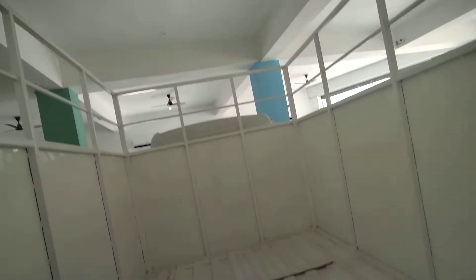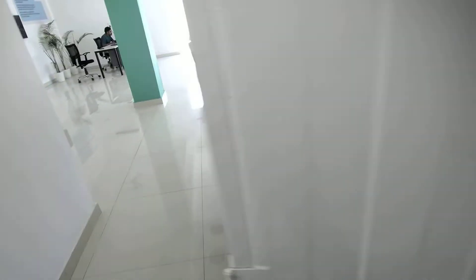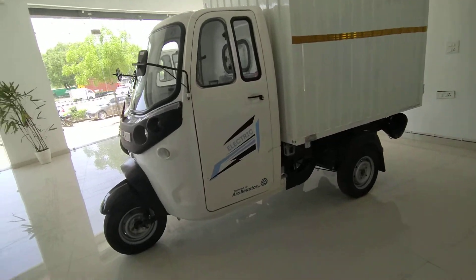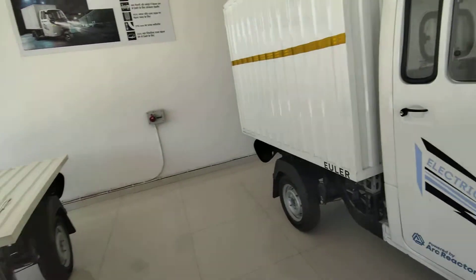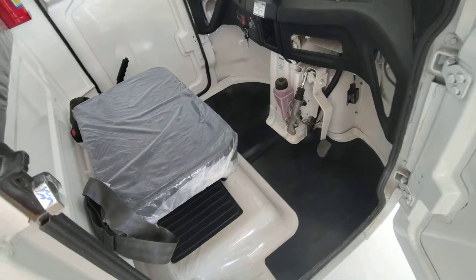It is a battery. Do you want to open it? Yes, you have to open it. Yes, it is a battery.